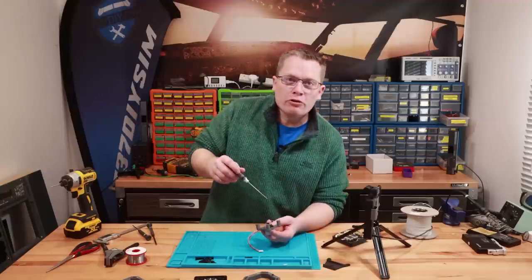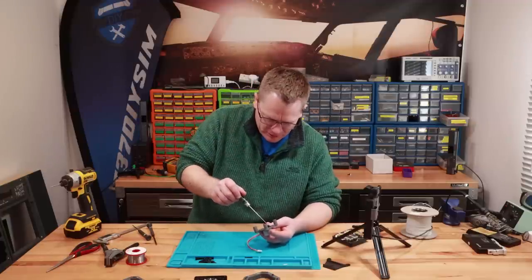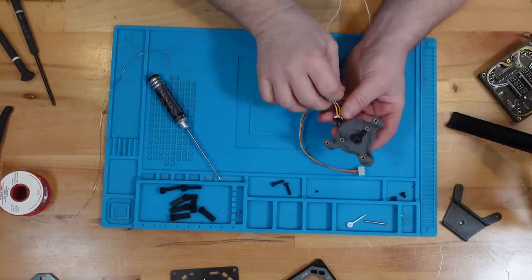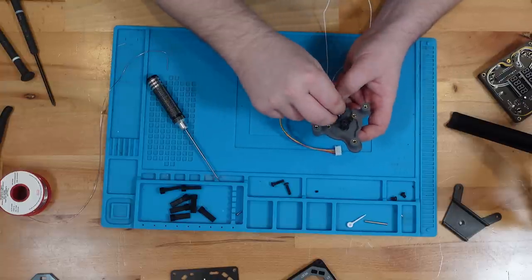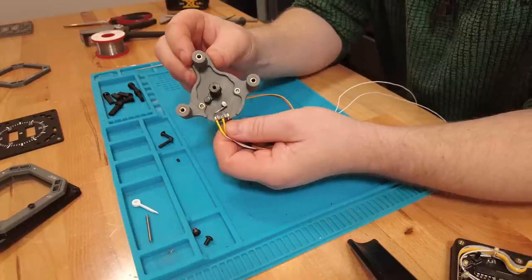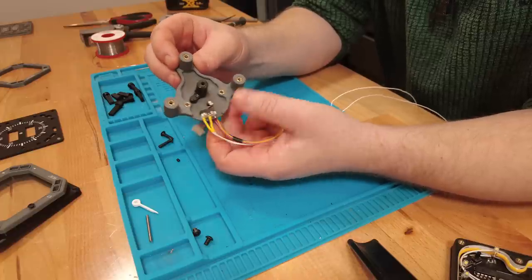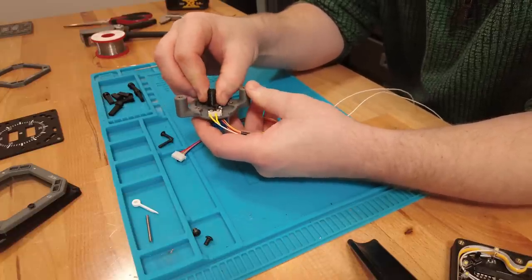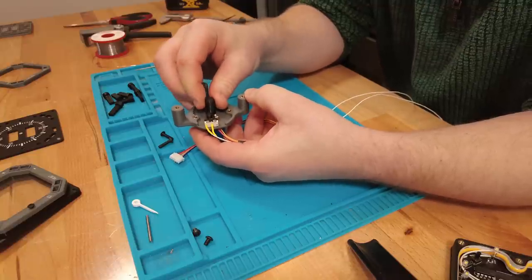I've put the micro switch on upside down which I need to correct. Out come the screws — we're going to turn it round. There's the micro switch fitted hopefully in the correct position. As the stepper motor drives round to the zero position it makes contact with the micro switch — and now it does.